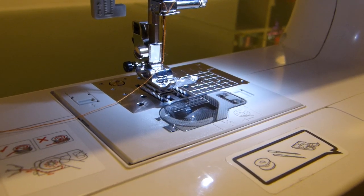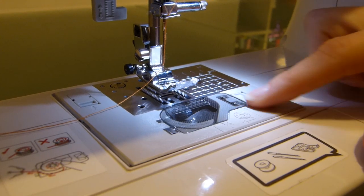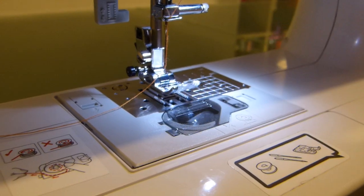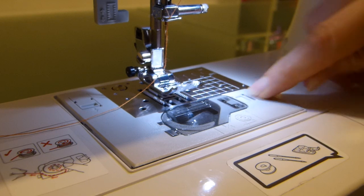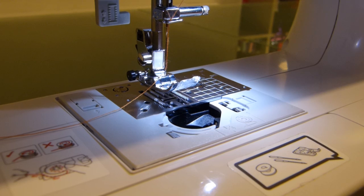Now that our needle is threaded, it's time to insert the bobbin into the machine. On your needle plate cover down here you'll see this clear plastic piece. It's got a pull tab next to it with an arrow pointed to the right. Just pull it to the right and the cover literally pops right off.